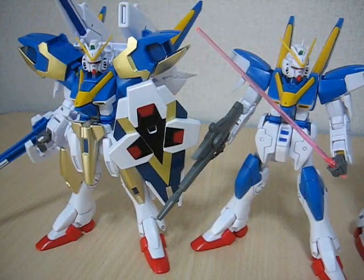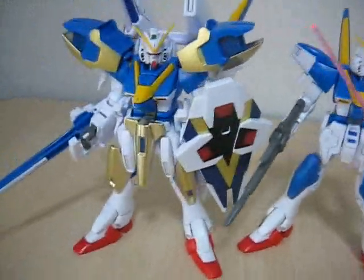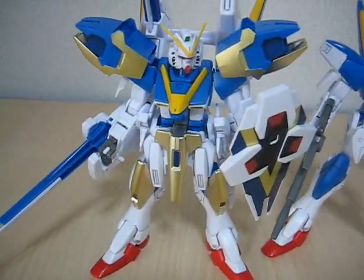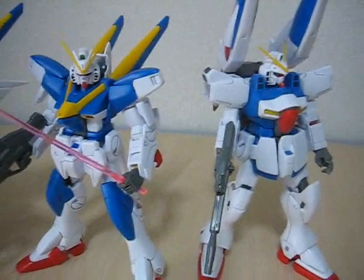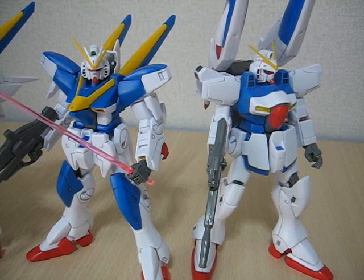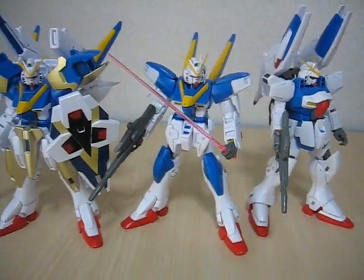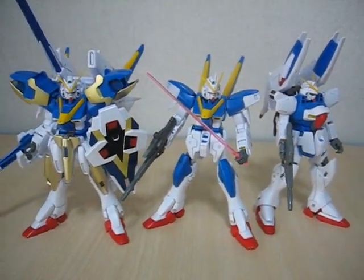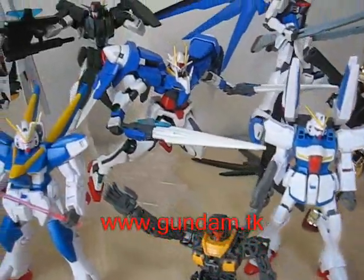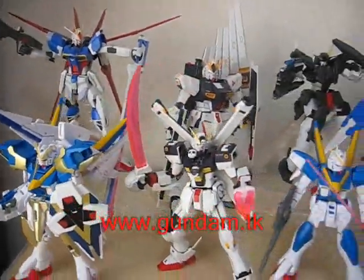One thing to keep in mind: if you buy the Buster and the Assault Gundam, you can think of this V2 Gundam as coming for free, and then you get that combined Gundam, which is the most loaded Gundam I've ever seen. You can check out that review at gundam.tk. Here's the V2 next to its V1 incarnation — I was a big fan of the V1 Gundam, but I like the V2 that much better. You can check out the review for that one too. Great anime — I highly recommend you check it out. Thanks for watching everybody. Don't forget, I now have too many Gundam reviews up, and you can check them all out on YouTube at www.gundam.tk.